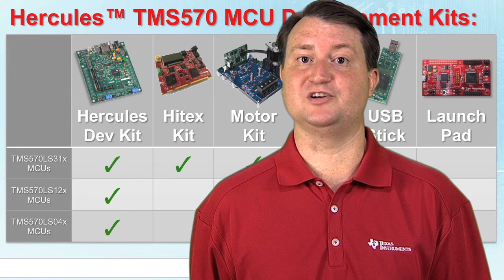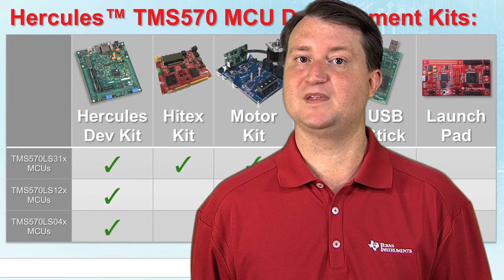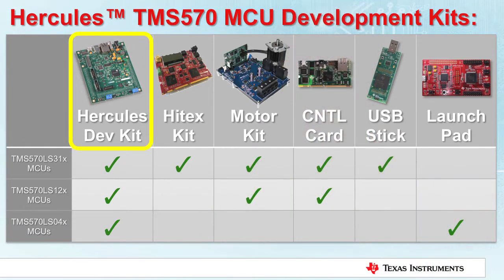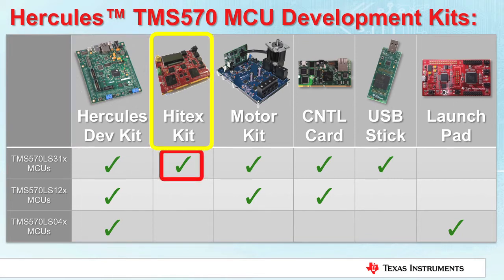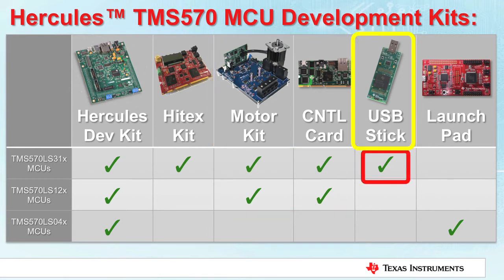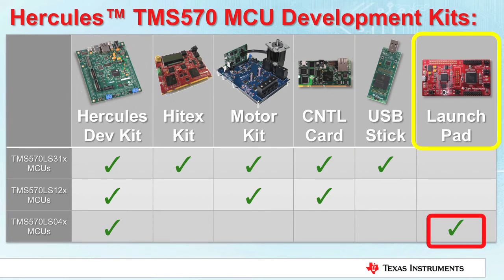Not all development kits mentioned are available for every MCU in the Hercules platform. This table gives a summary of which kits are available for which microcontrollers. The Hercules development kit or HDK is available for the TMS570 LS31X, 12X, and 04X MCUs. The Hitex kit is available for the 570 LS31X MCUs. Motor kits and control cards are available for the 570 LS31X and the 12X microcontrollers. The USB stick is only available for the 570 LS31X MCUs, and the Launchpad is only available for the 570 LS04X MCUs.